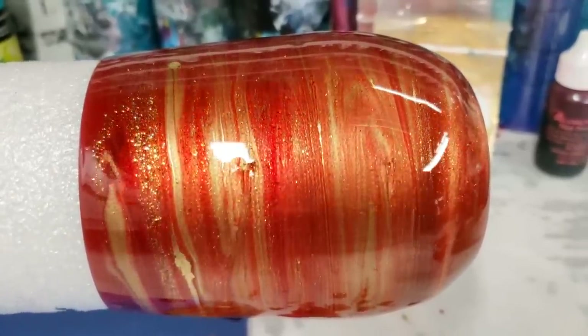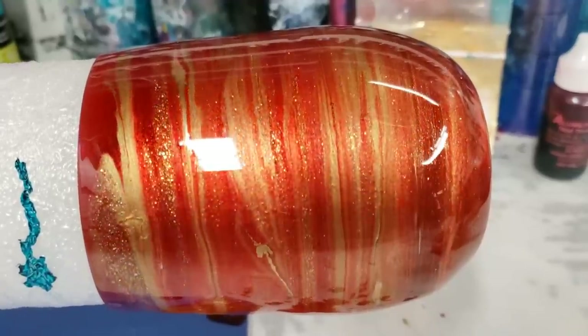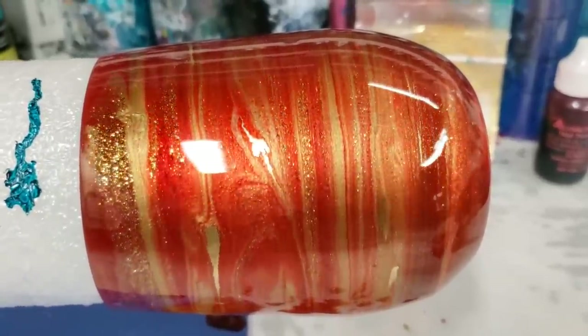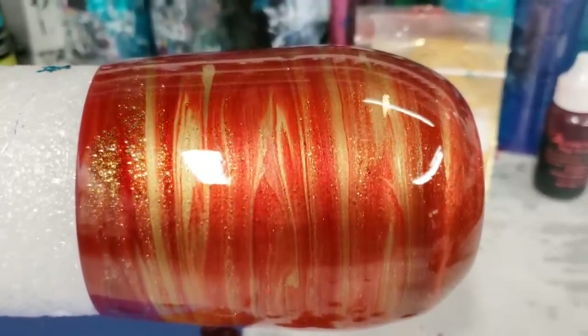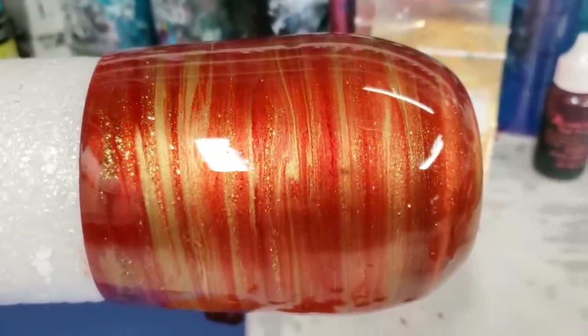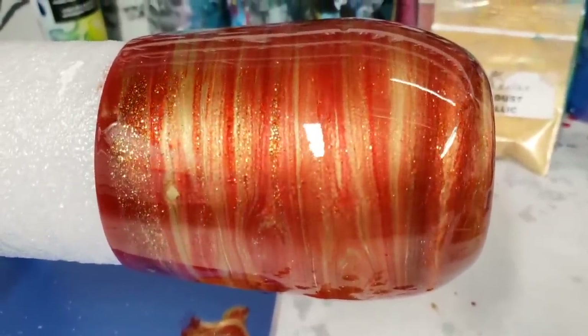Okay, so we're back. It's a lot more blended now, and this is pretty much how it will look when it's dry. It's not moving too much anymore. I think it looks awesome — it came out a lot more Christmasy than I intended, but I love it. I hope my sister likes it.